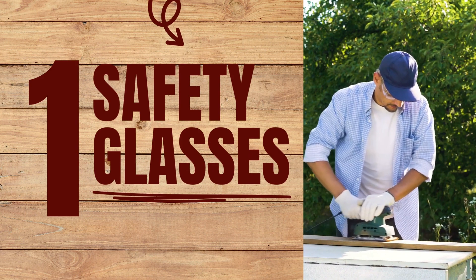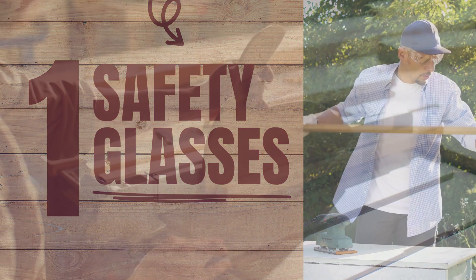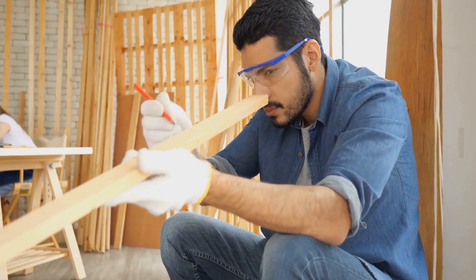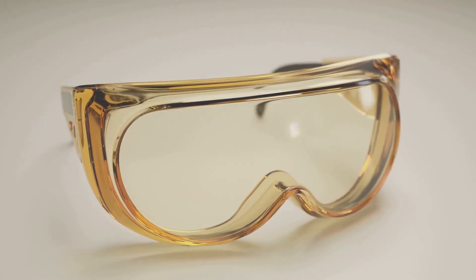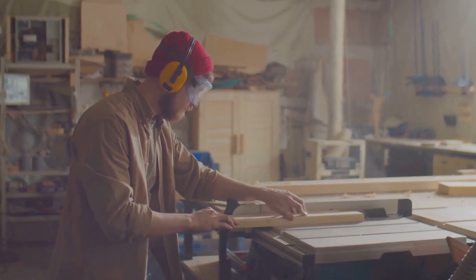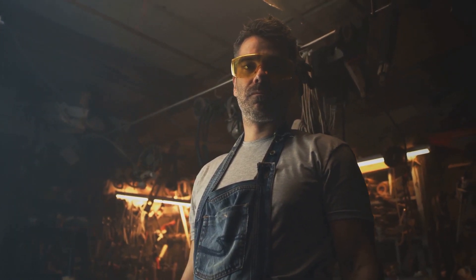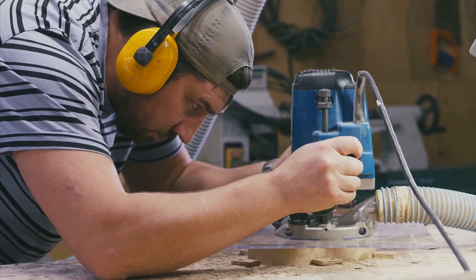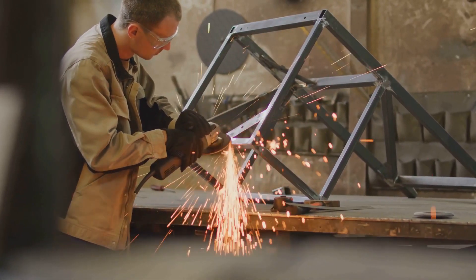Number one on our list is safety glasses. Our eyes are one of our most precious assets, so it's only right to give them the protection they deserve. Safety glasses serve as a shield to keep your eyes safe from wood chips, dust, and other debris that might fly off during your woodworking tasks. They come in a variety of styles, from basic models to versions with anti-fog and anti-scratch lenses. If you wear prescription glasses, there are over-the-glasses safety glasses available too. For long sessions, consider glasses with padded frames for added comfort, and don't forget about UV protection if you're working outdoors. Never underestimate the importance of good safety glasses.